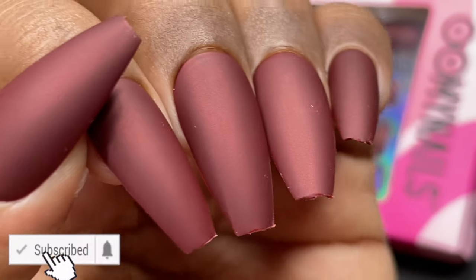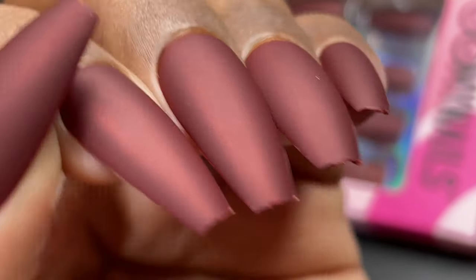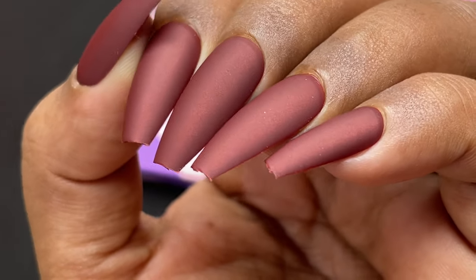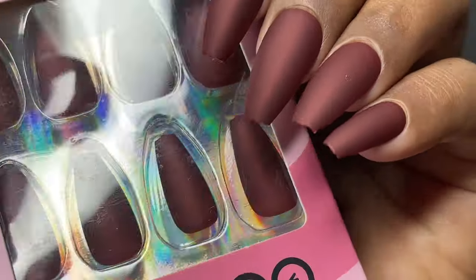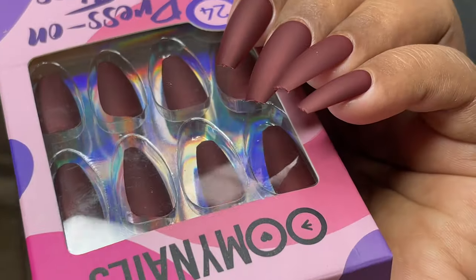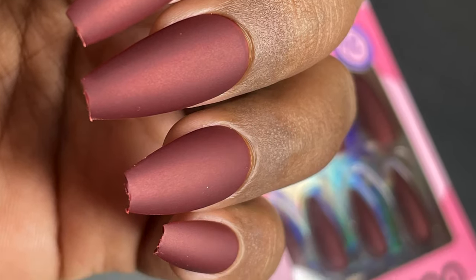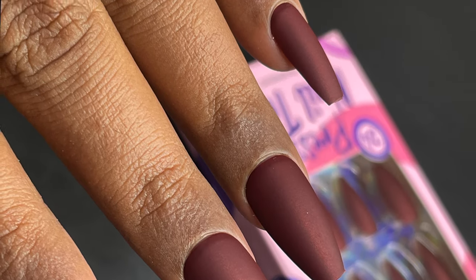That's it for today, guys! I hope you enjoyed this video — it was really fun to make, and this was my first time trying press-on nails. If you liked it, don't forget to subscribe, hit the bell icon, comment, like, and share. A big thank you to Oh My Nails for sending these beauties to me — I really loved them. I'll see you soon on my next video. Until then, stay safe, stay happy — bye bye!